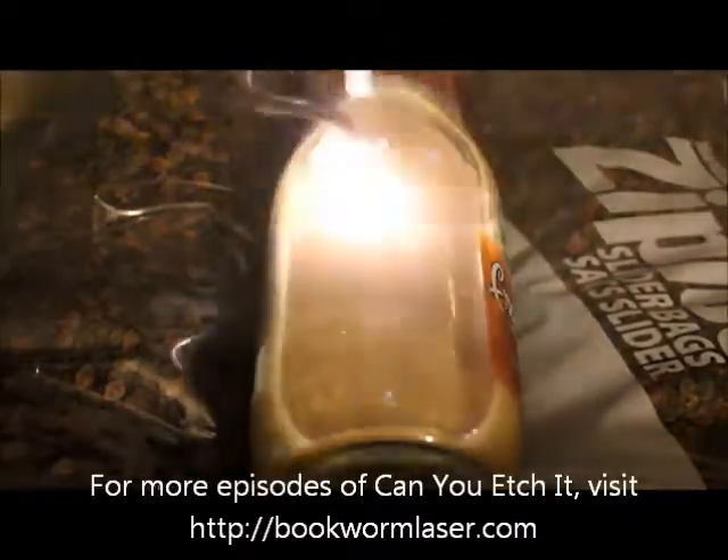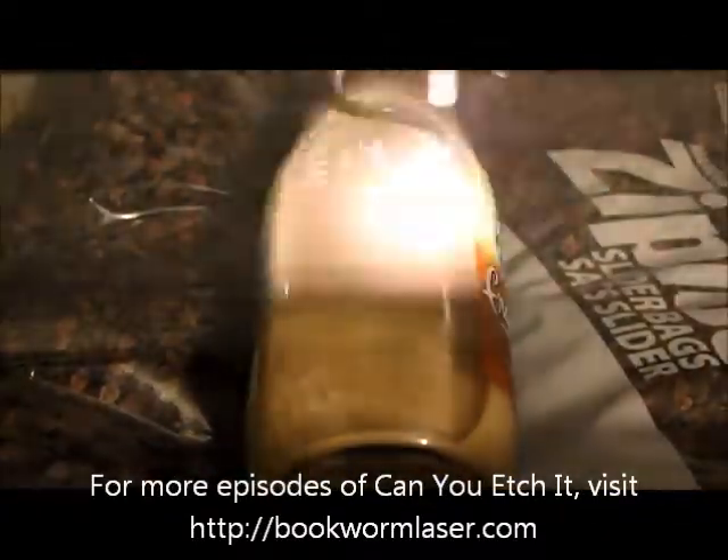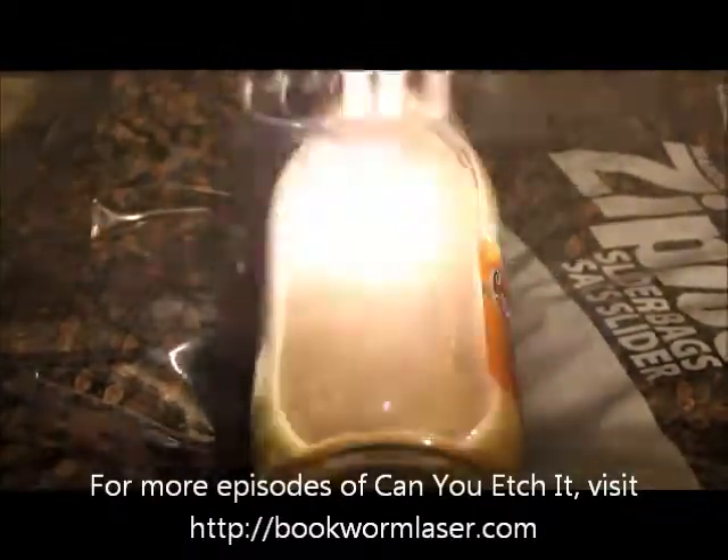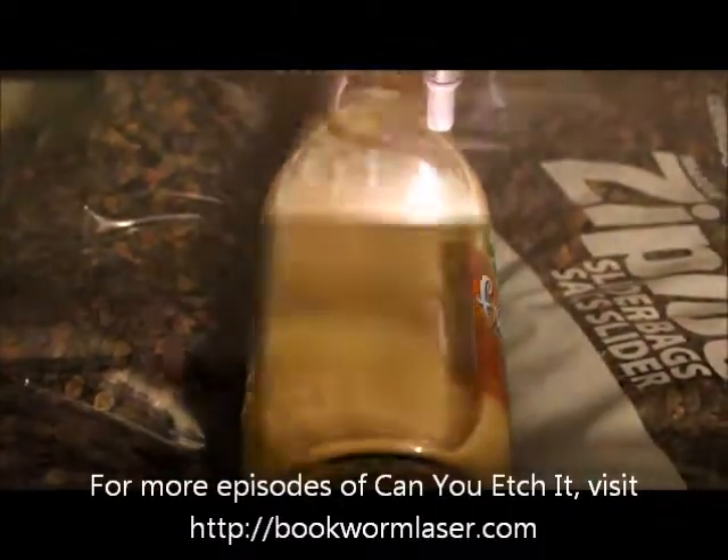This time I'm engraving a Frappuccino — technically, I won't be engraving the Frappuccino itself, just the bottle it came in. The design I chose took about three minutes to engrave, so I decided to run the video at twice the speed if it looks a little fast.